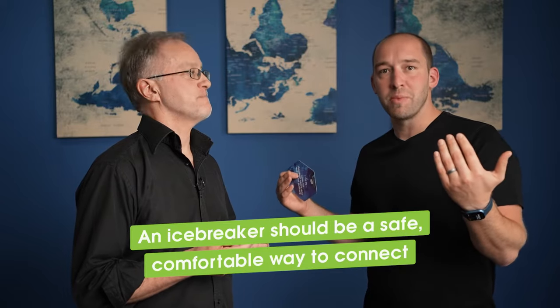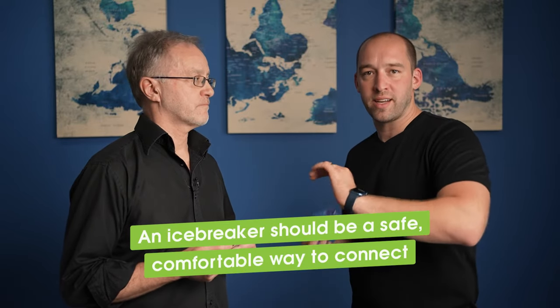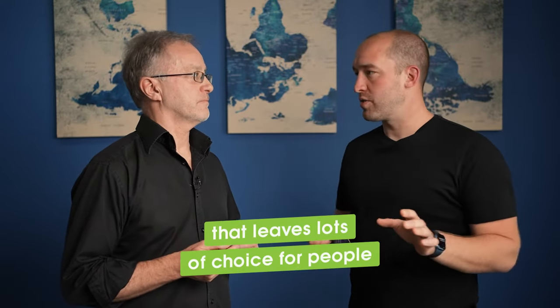The reason we shared just there — imagine Mark and I sharing those conversations with each other but there's no card in between. It's like, holy oversharing, right? Because it just came out of nowhere, out of the blue. So cards as a format for an icebreaker should ideally be a safe, comfortable way to connect that leaves lots of choice for people. The card says: I shared it because the card allowed me to — not made me to, because the card allowed me to.